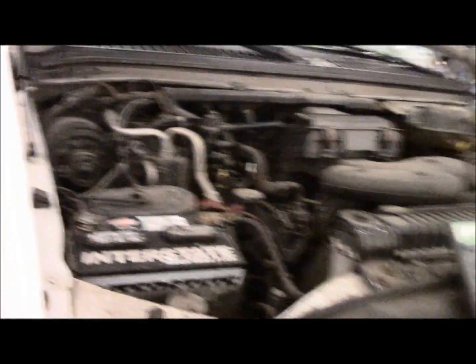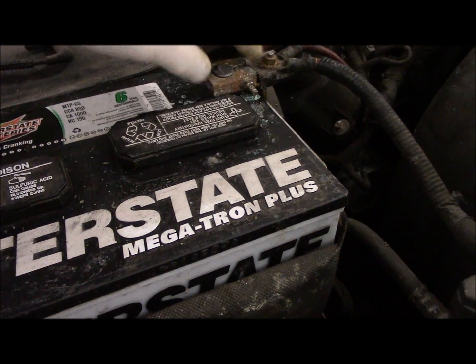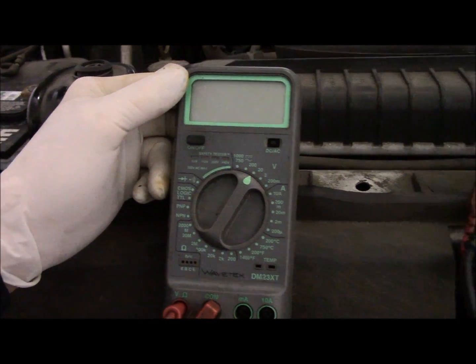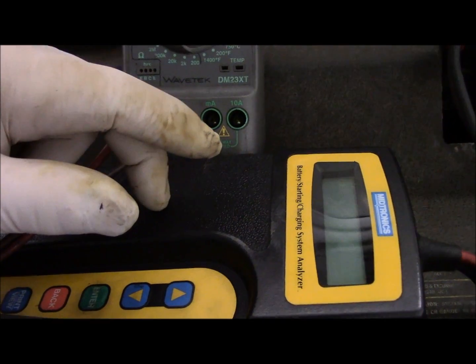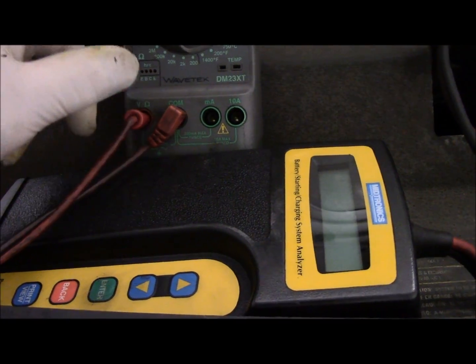First thing you're going to do is come over and check everything with the battery. Now this particular vehicle — you can see the battery is pretty corroded. We are going to clean this up before we let this job go, but I'm going to show you how to test it now. You can do it two ways: with a multimeter to check the output on the alternator, or with a tester like this which is meant to diagnose the charging system. I'll show you how to use this one first, then how to use a regular multimeter.